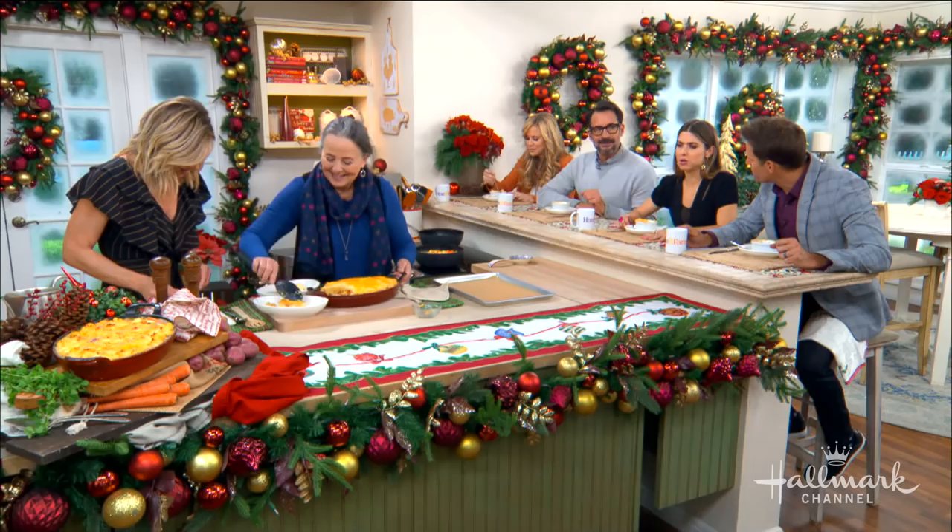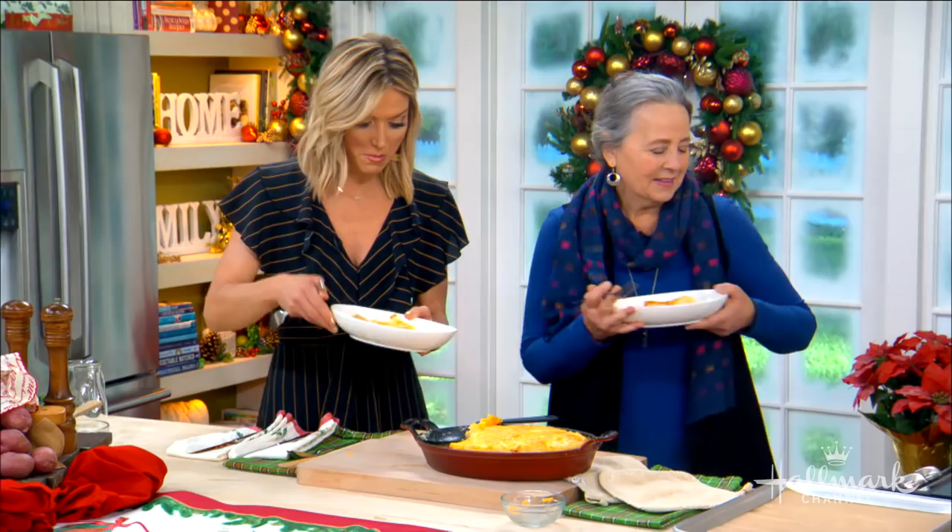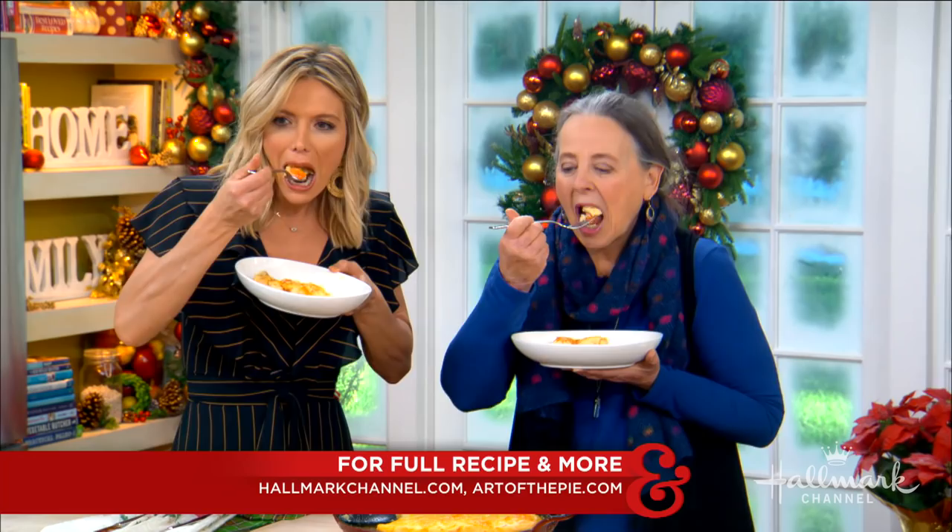There's something so comforting about it — it's really cozy. And again, any of it is interchangeable for whatever your eating style is. This cheese looks amazing. Kate, we are so honored to have you here in our kitchen. Thank you so much. For the full recipe, visit hallmarkchannel.com, and you can connect with Kate on her website as well.